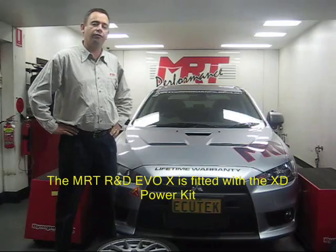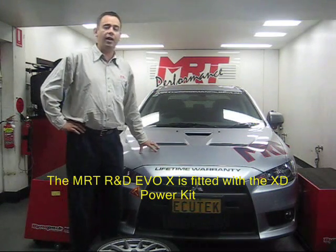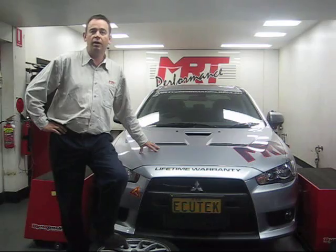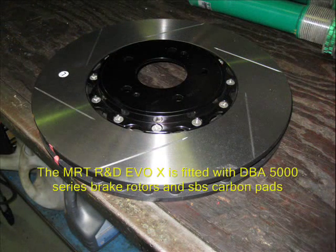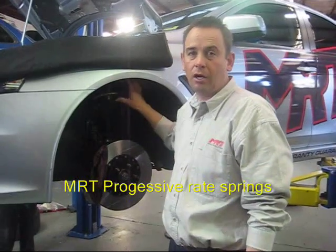We've finished the dyno run on the car. The next step is to finish off all the brakes and suspension to make sure the car is ready and spot on. The car's got one of our power upgrade kits which has given us a fantastic opportunity to show what it can deliver in a controlled environment with some independent testing. The level of power it's got is going to be really good fun for these guys to drive at the track. We've now fitted the DBA 5000 series rotors and the SBS track road pads, and the front strut assemblies are back together with the MRT progressive rate springs.